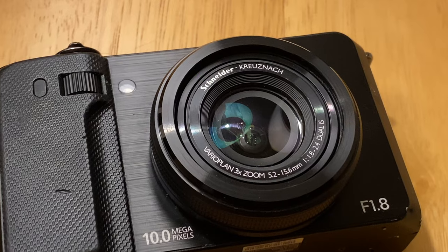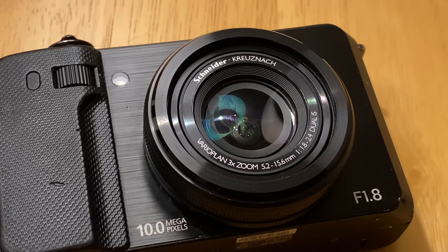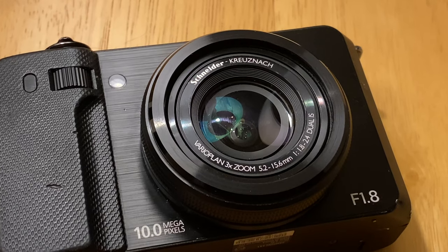I didn't have any particular interest in testing out an old CCD-sensored camera again. By today's standards, most of the CCD-sensored cameras are old and crappy now. But as the wise men from Journey once proclaimed, some will win, some will lose, and some were born to sing the blues. Well, the Samsung EX1 certainly won here, as it managed to wrangle its way from my heart and straight onto this barely operational YouTube channel.